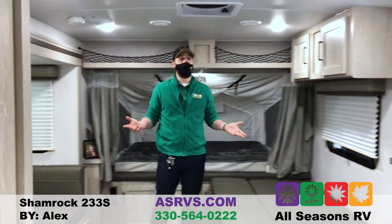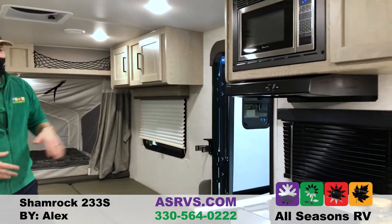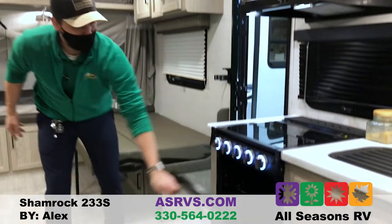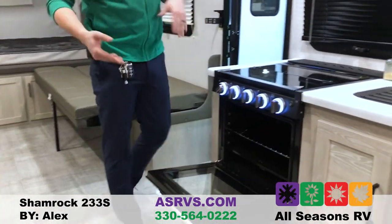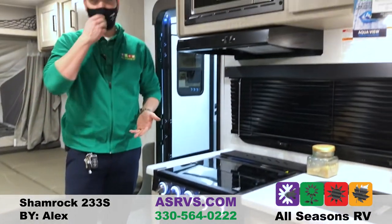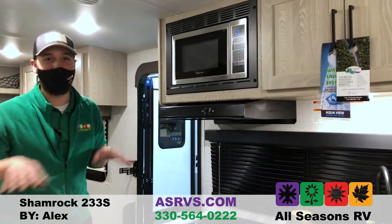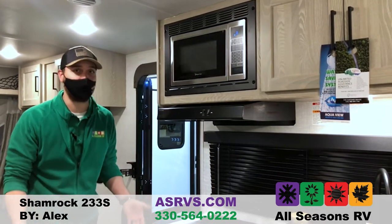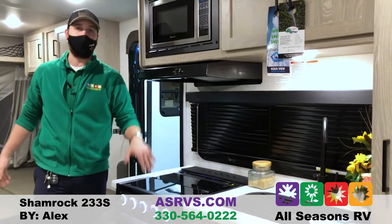And this camper doesn't even weigh that much — it's only a little bit over 5,000 pounds — and you get a lot of amenities. I'm talking a bigger oven than normal; you can fit more than just a pizza in there, which is always a plus. A lot of people don't cook inside, but it still rains sometimes and you're stuck inside, so you're still going to get a bigger oven than normal and a three-burner cast iron stove.